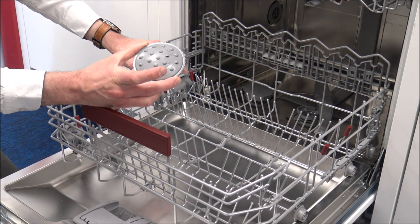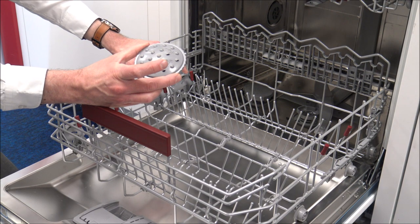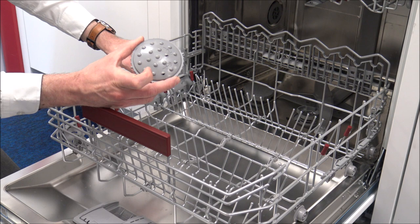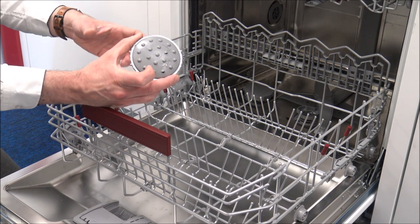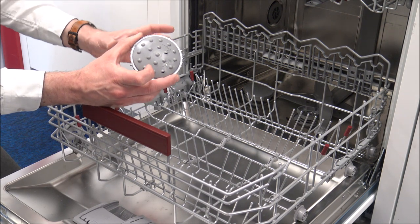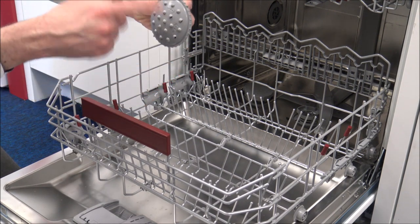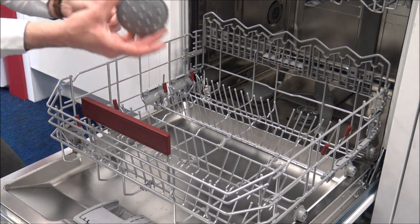It's called a large item spray head, and the idea is that you can take the top basket out, put that to the back, and what that does is it helps to clean large items - things like your grill racks or big pans that you can put in here. All it will do is disperse the water around the dishwasher.